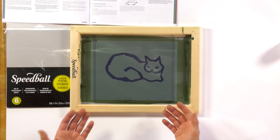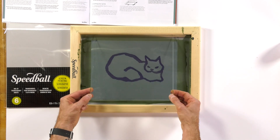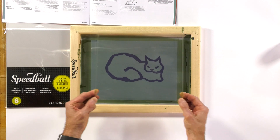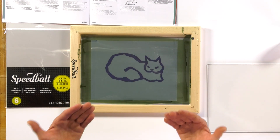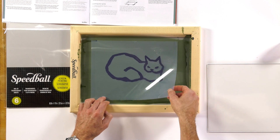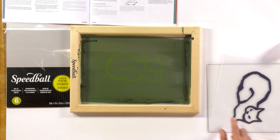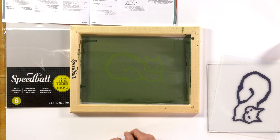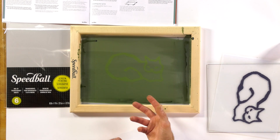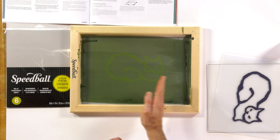After the exposure, we're going to take off that make-ready — the little film sandwich that we just made. We're going to take off the glass or plexiglass, then take off the artwork. When we take off the artwork, you're going to be able to see a slight image of your artwork — that is the emulsion that was not exposed. It's going to stay light in color, and that is what's actually going to wash out.